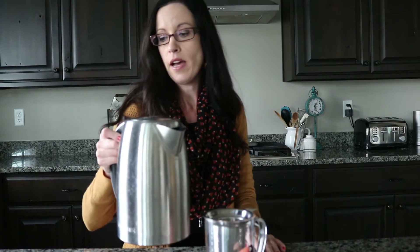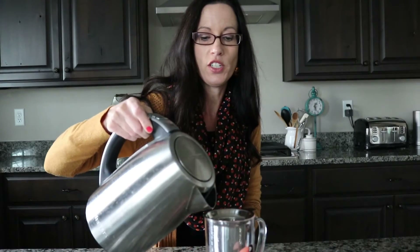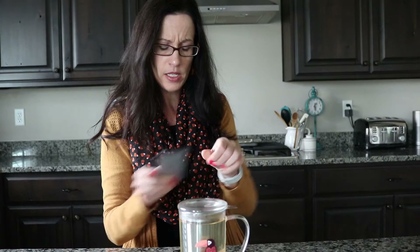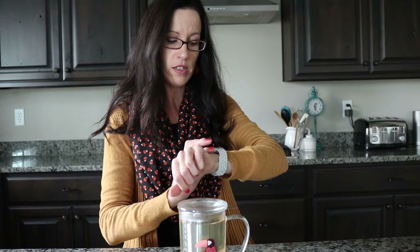I have my kettle which has different temperature settings, so I can heat my water to just the right temperature. I fill it up and I love this mug because you can see the color of the tea as it steeps. I'll put my lid on and then I'm going to set a timer — this one says four to five minutes, so I'll go ahead and do five minutes.